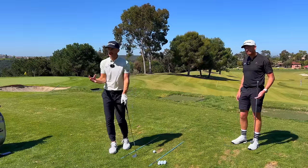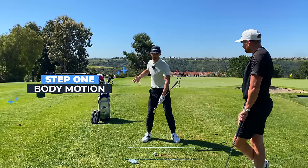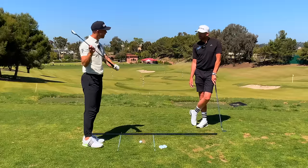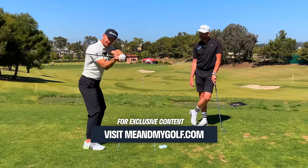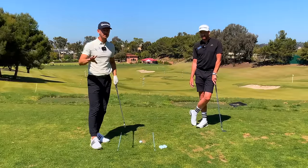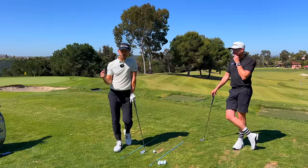Let's help you understand how we get shallow — what are the things that influence it. Think about it this way: two components. We've got how the body motion is going to work, and then how the hands and arms work. What Pete had tried to do was get shallower with the hands and arms — flexing the wrist, trying to get the elbow tucked in. But if you do this, it's going to be so difficult and it's probably going to ruin your golf swing. What we did with Pete was take control of how he moved his body, and it was way easier and got him the result really fast.